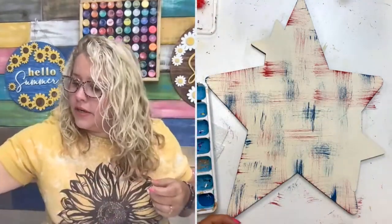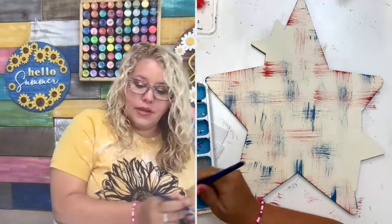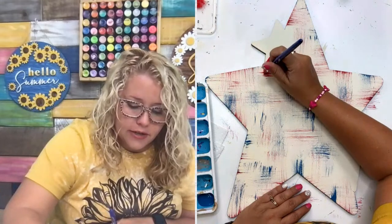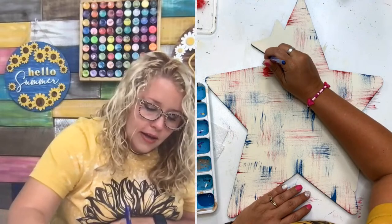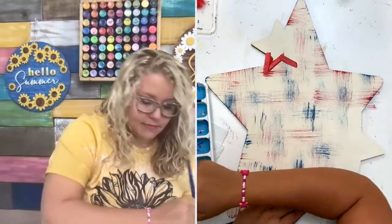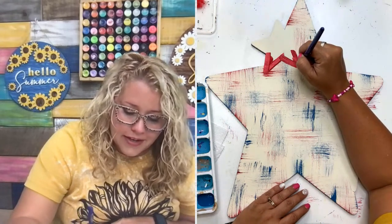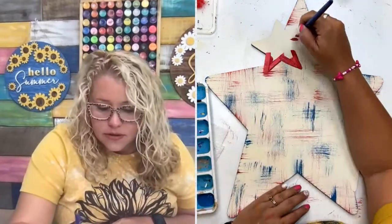For those of you who do paint parties, this is a really good one to do at paint parties because it's simple — it's only four colors. I've got a half-inch flat tip brush. Because it's only four colors, you're not going to need a ton of paint to do this one at a paint party. And it's quick because of the distressing background there. I feel like this is one that could easily get done in like an hour and a half. So if you're a paint party instructor or teacher, this would be a really good one to add to your classes.